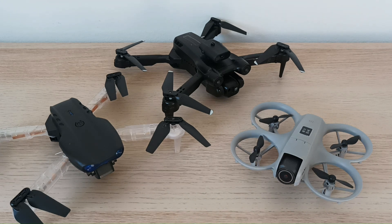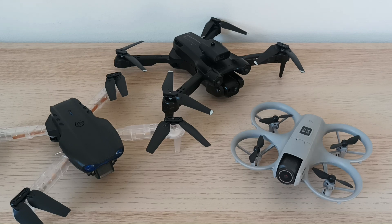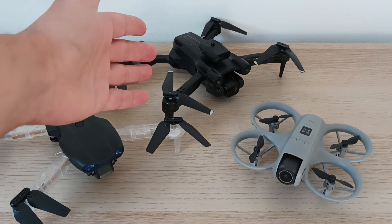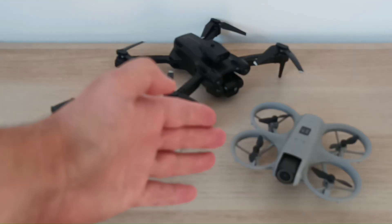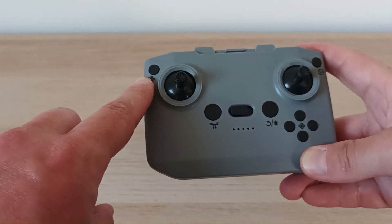Some of them say they have obstacle avoidance, but for example this one says it has obstacle avoidance but it just doesn't work, and I did a video about this in the past. This drone does have obstacle avoidance, and I will show how it works. The feature that other cheap drones may not have is the obstacle avoidance feature.